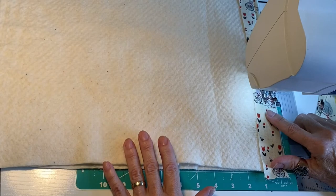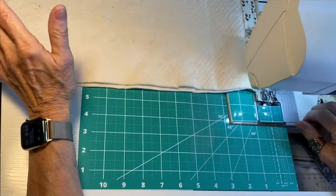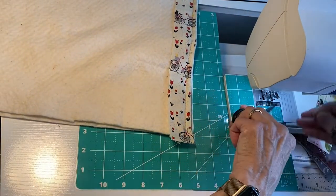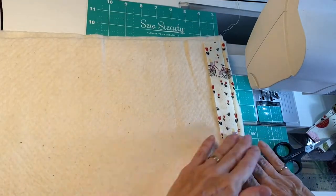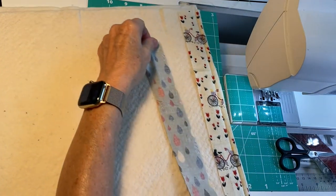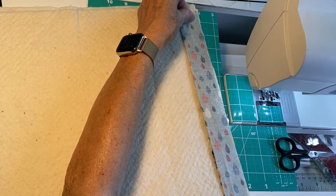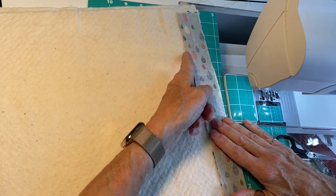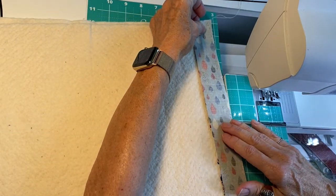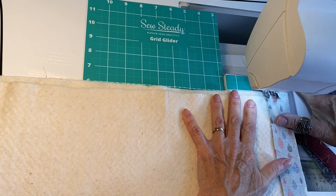The first strip is the only one you're sewing down with it laying here right side up. The rest will all be sewn facing down. When you get to the end, you stop, cut the thread, and then bring it back up to this end and put your next strip down. When you put your second strip down, make sure it's face down directly on top of the first strip. You're going to sew along the left edge of both, and all subsequent strips will also be face down. Then you sew a quarter inch seam down the length — that's connecting the first strip to the second strip, and of course they're all getting connected to the backing and the batting.